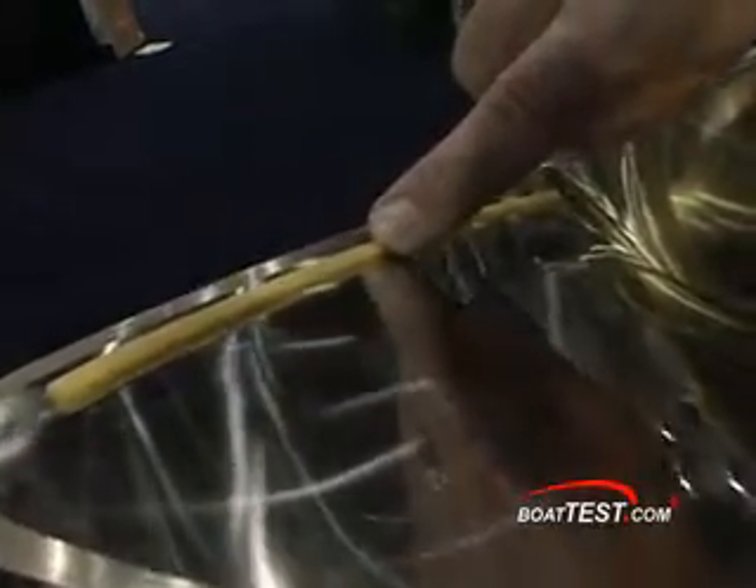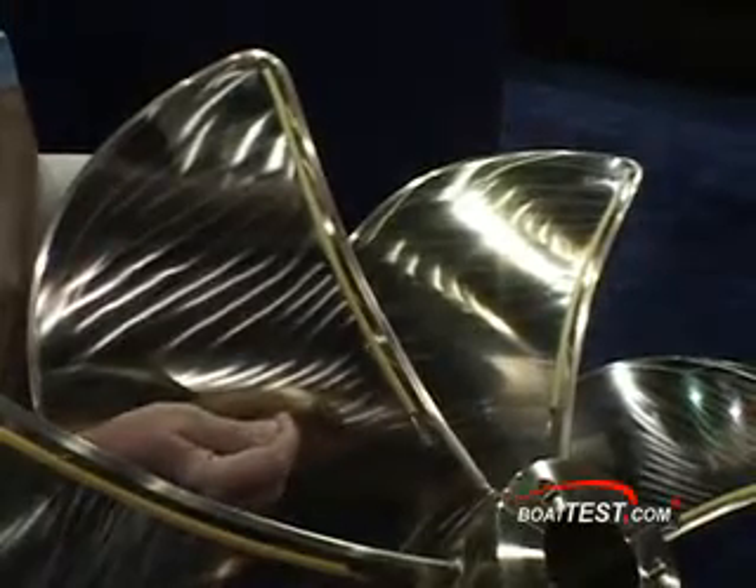We have a 90-degree angle that actually changes the water flow across the prop so that you have very little friction. Whereas cupping a prop is going to cause friction, this has water to water, so it reduces the friction.